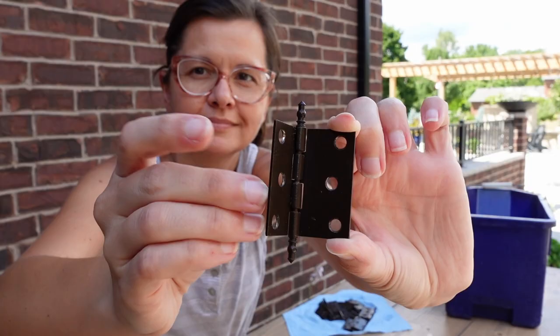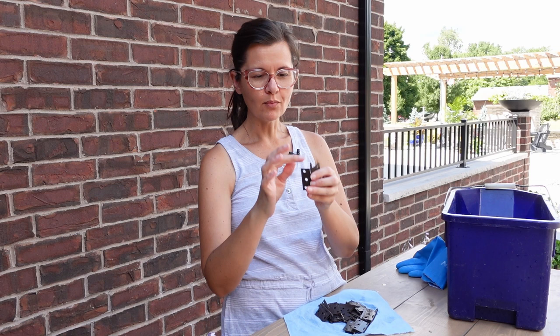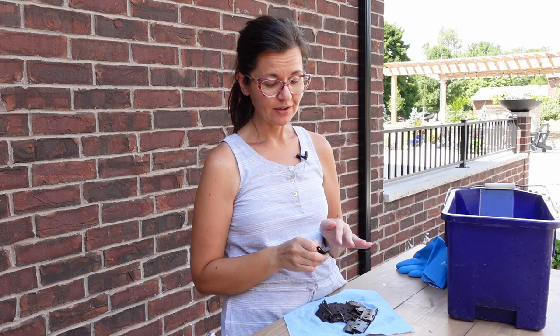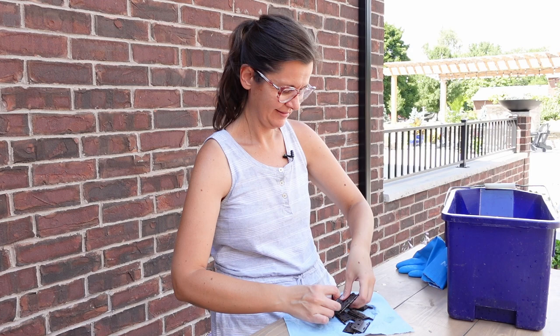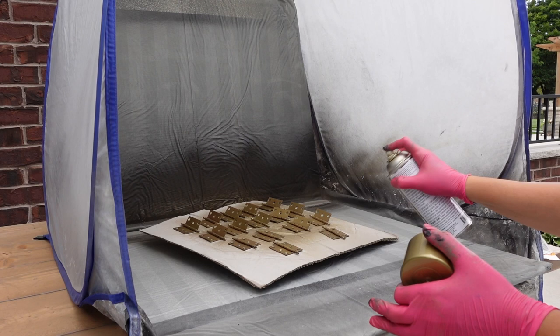These are all the hinges from the china cabinet. They aren't brown, which isn't too bad, but I think they'll look better gold to match the rest of the hardware. My idea is to spray paint them lightly with gold spray paint — I don't want to do too much so I don't clog the mechanism — and then any part that's showing, like the little tips, I'm going to add a little bit of rub and buff. Before I do any of that I need to give them a wash with warm soapy water so the paint sticks well. Having the hardware all the same color will pull the design together — that's what I'm telling myself. Maybe I just want to spray paint; I love spray painting.